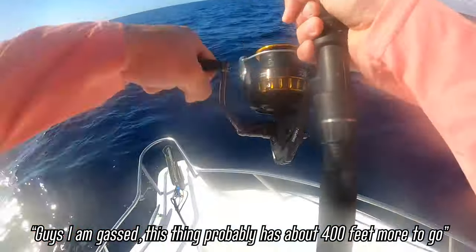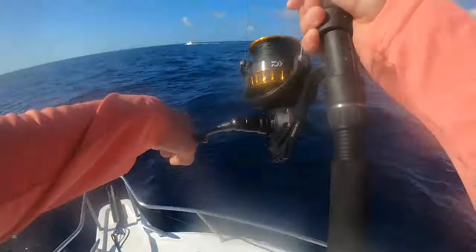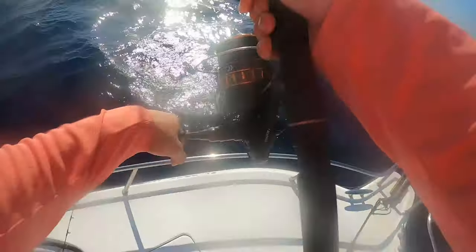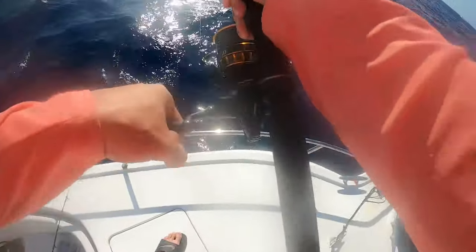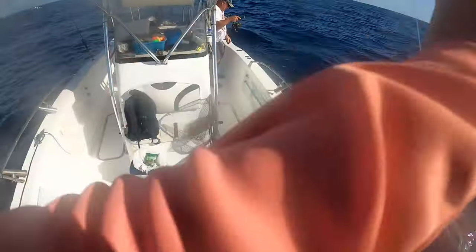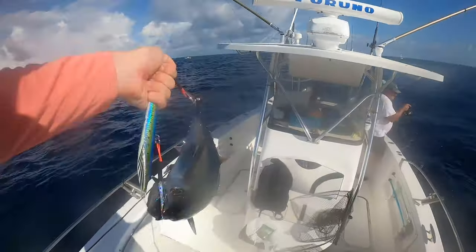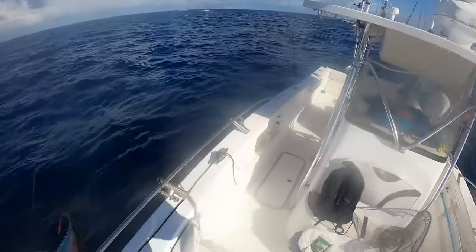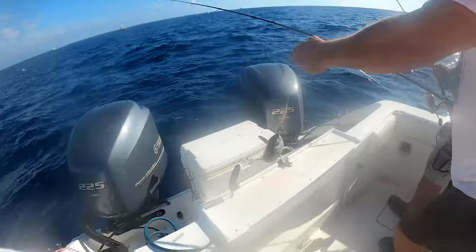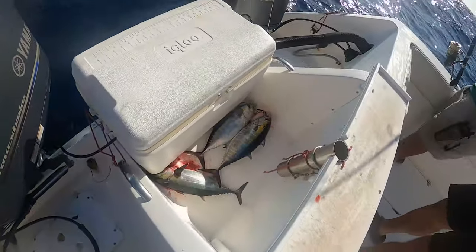This thing is still probably like 400 feet below. Feels like a real tuna — I have zero idea what this is. I got color — oh my god, are you serious? Look how I hooked this thing! Oh my — no wonder it felt like 100 pounds: hooked him in the tail AND right in the face! Oh my god, that makes a lot of sense. Tripled up over here — look at that beautiful sight.